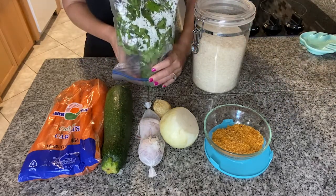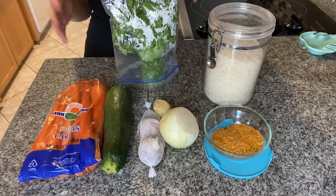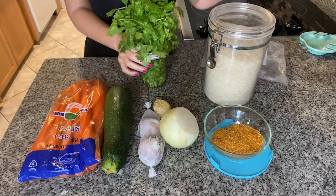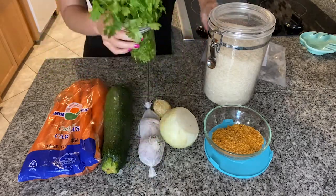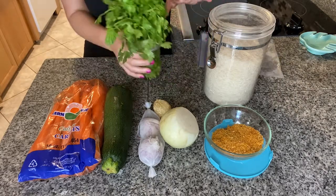This is actually a very good way to store your fresh herbs if you don't want them to go bad within a couple of days. Just put them in a little bit of water like this, cover them with a bag, put them in the fridge, and they will last you a couple of weeks.